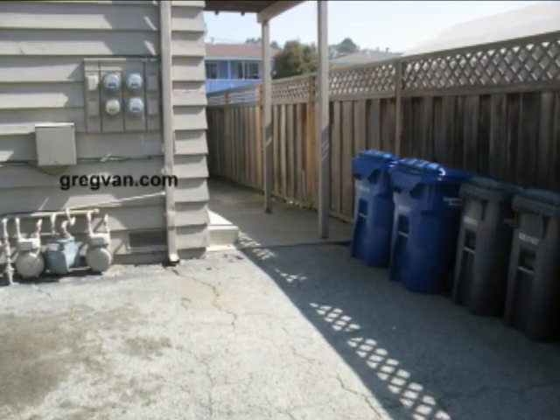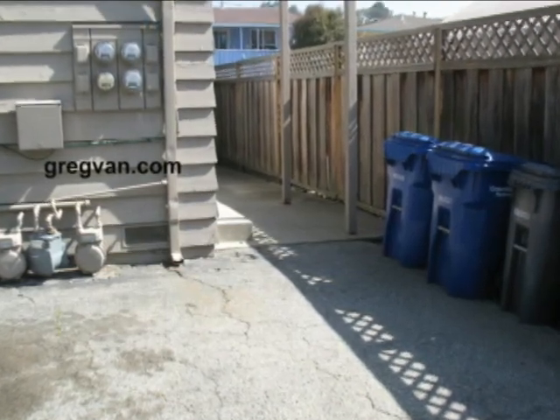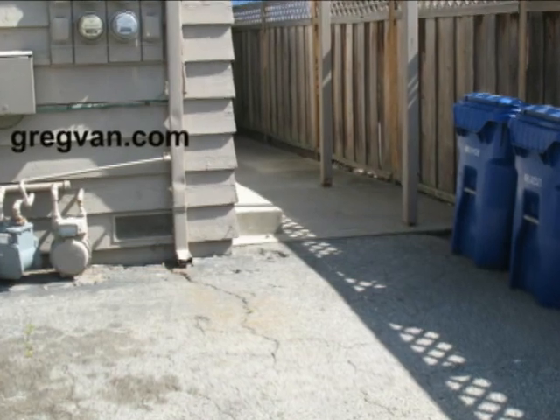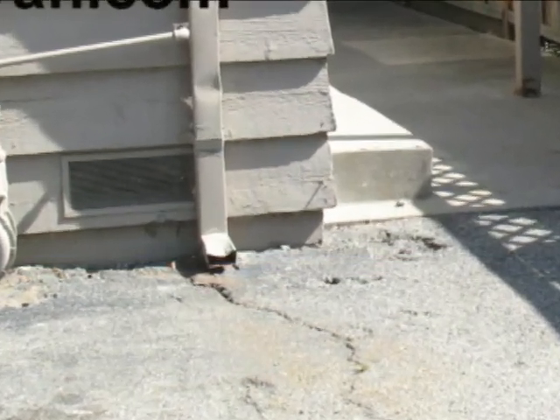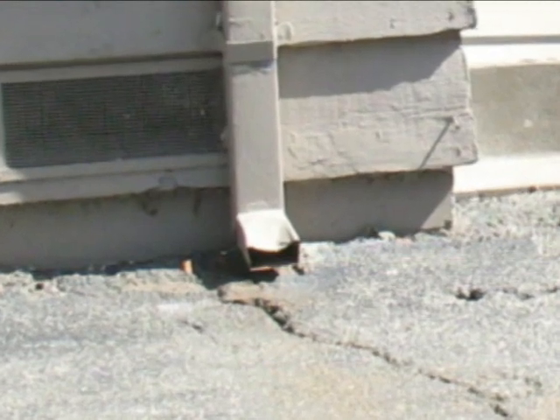This isn't going to be a long video. I just wanted to point out that whenever you have a gutter downspout that is damaged, like this one here, it isn't going to take much to fix this thing. Whether it was ran over by a trash can, or someone just backed up, or stepped on it on purpose, whatever it is...